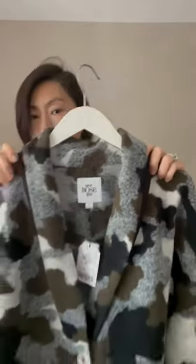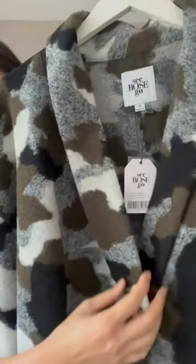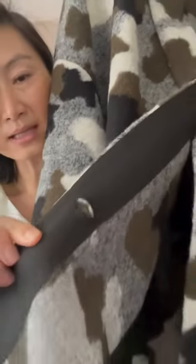This classic camel pattern has a bit of a masculine touch, which is also what we love about it — you can really style it different ways. It has a short collar lined inside with a very soft poly blend, two horn buttons in the front, and on the inside it's beautifully finished with grosgrain tape.